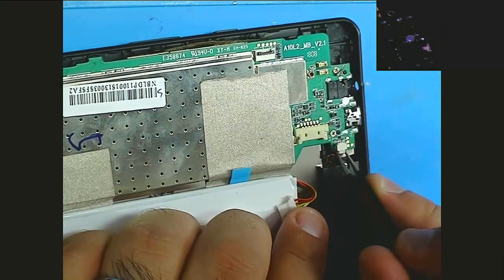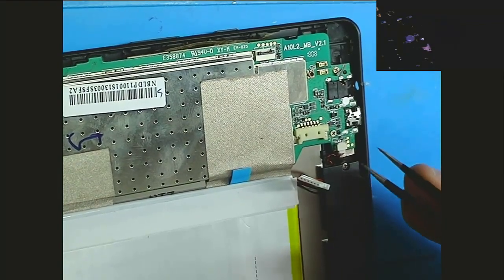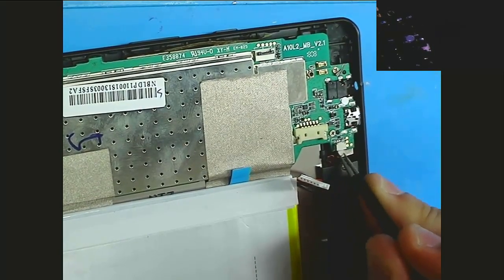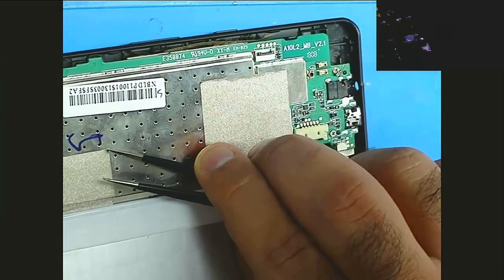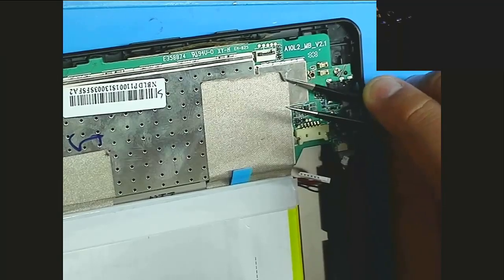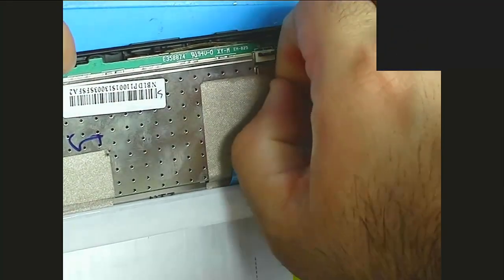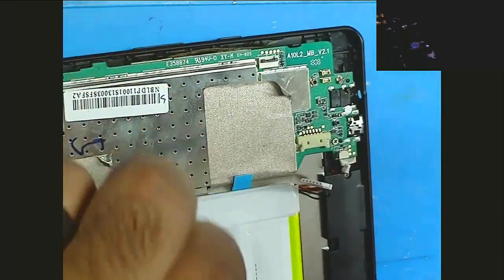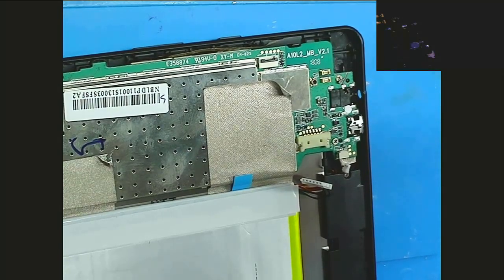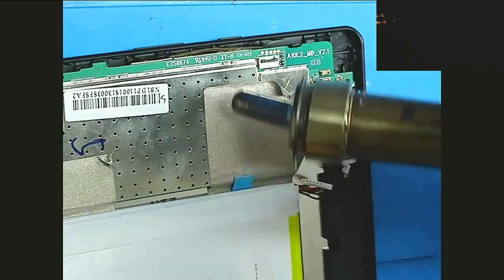Hopefully the microphone's going — I haven't checked my recording setup in a few days. Looks like it's going, okay good. We'll pull this out nice and gently. Everything looks disconnected. We still have this piece here — we can heat it up a little bit and peel it off. I have the heat gun set on 340 degrees Celsius at 60 liters per minute airflow and we'll just heat that up a little bit.